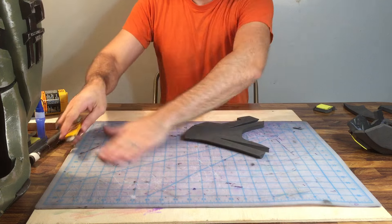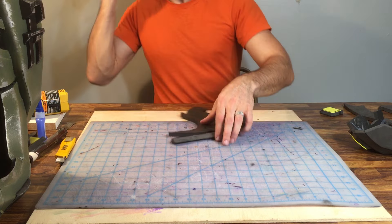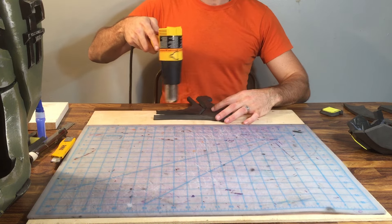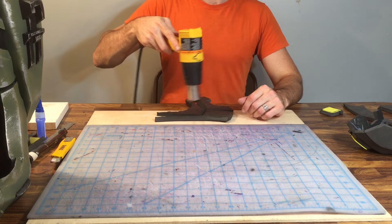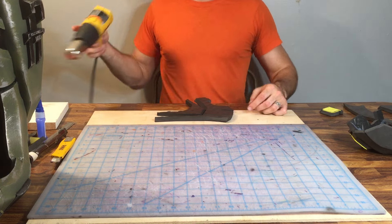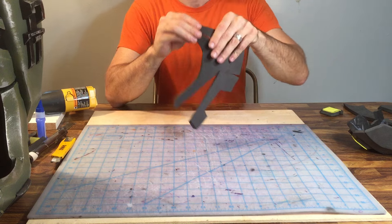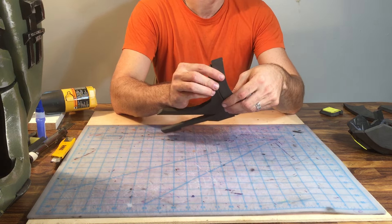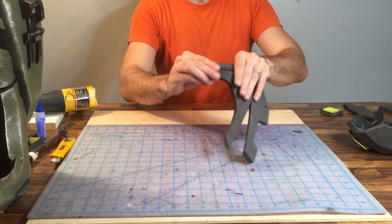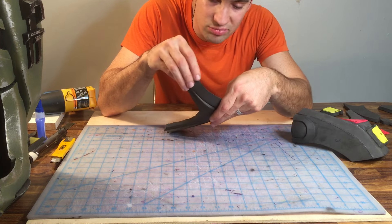Very little heating is going to be done on this piece, which is nice. We'll heat these two sections first and curve them gently. I'm using a Wagner heat gun — it's about $25 at Home Depot or Lowe's. Don't spend more than about $30 on a heat gun; you don't need fancy bells and whistles, just a low and high setting. I'm just giving a gentle curve because this is the outside section where the rounded portion attaches — nothing crazy.